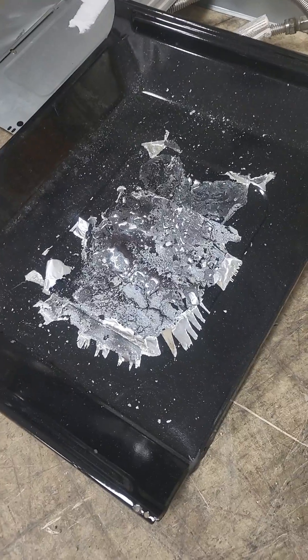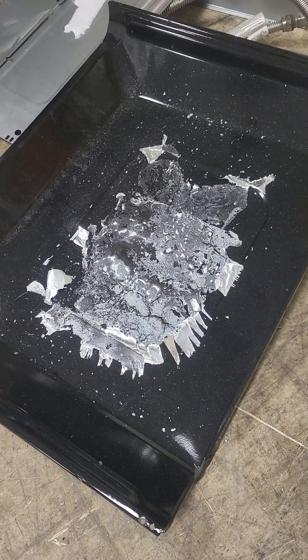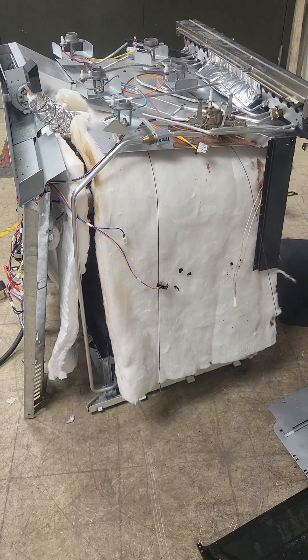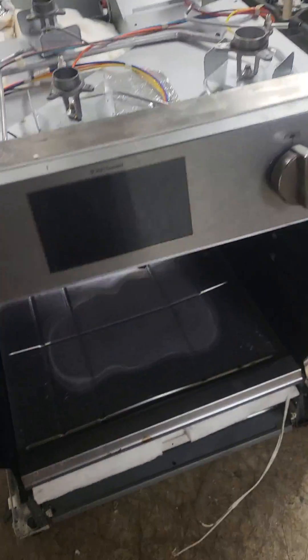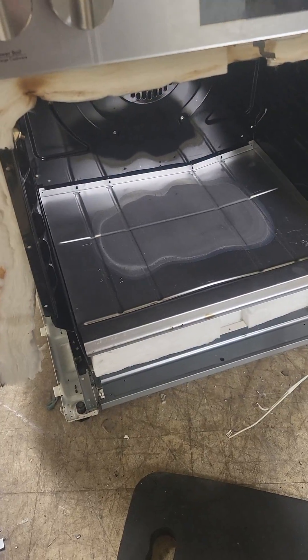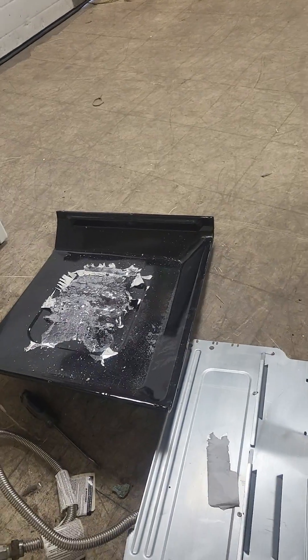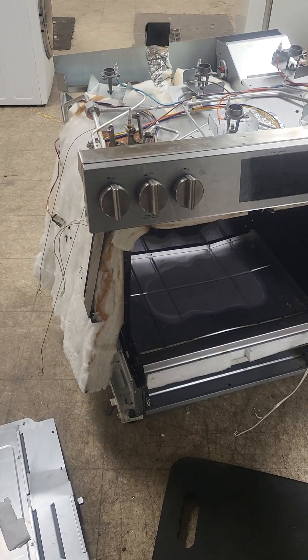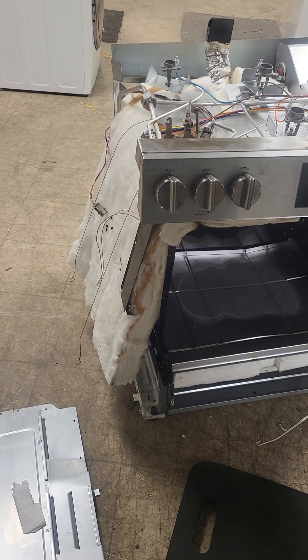This is why you don't put aluminum foil on the bottom of your new stove — it damages the stove floor. On one of these gas ranges, you have to take everything apart. Take off those sides first.